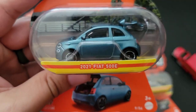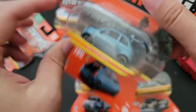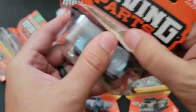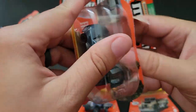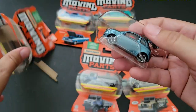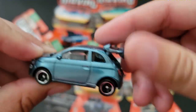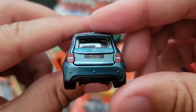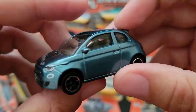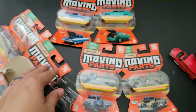Hot Wheels just did a Fiat 500E in the main line, and now we've got Matchbox doing one in the Moving Parts. It looks very similar, and I have the Hot Wheels version so I might have to do a comparison of those. The fit and finish is very, very well done. The tampo work looks great. Overall this is a nice little casting — it's adorable.